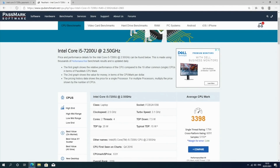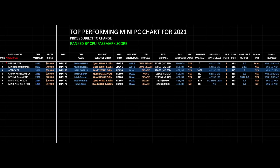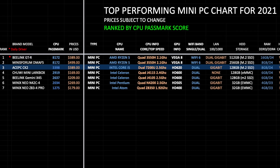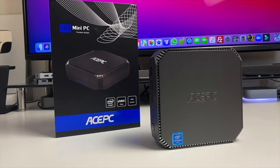Here is my top performing mini PC chart for 2021, allowing you to compare the specs, prices and features of the most popular mini PCs. As you can see the new Ace PC CK2 has taken position 3 on this chart with a Passmark score of 3398. You can view the full versions of all my charts online and free of charge at chigstech.com.